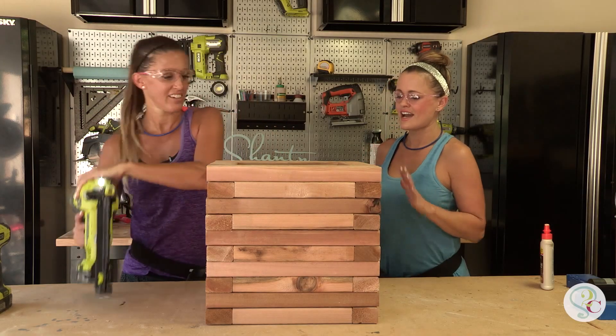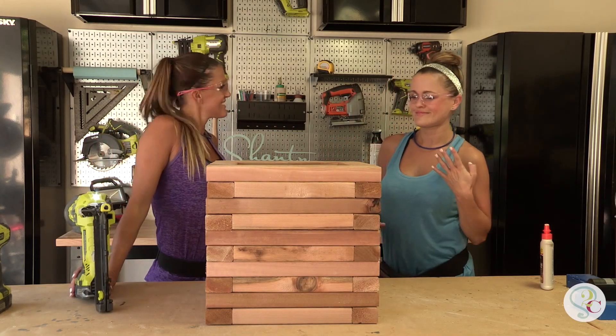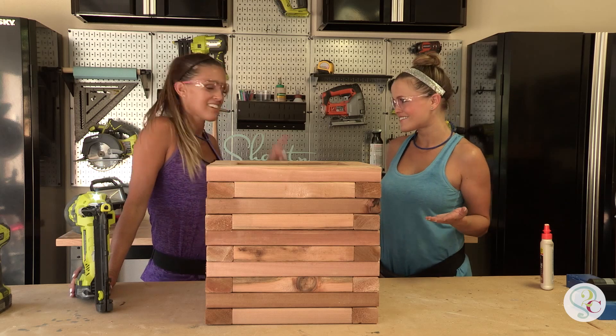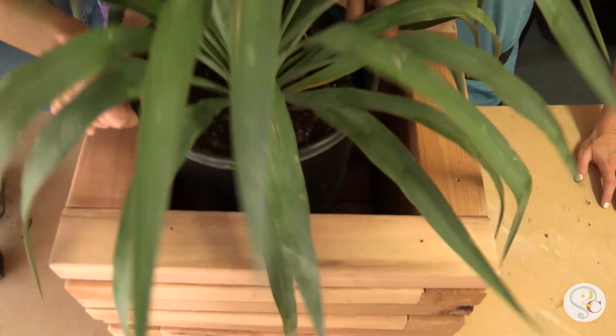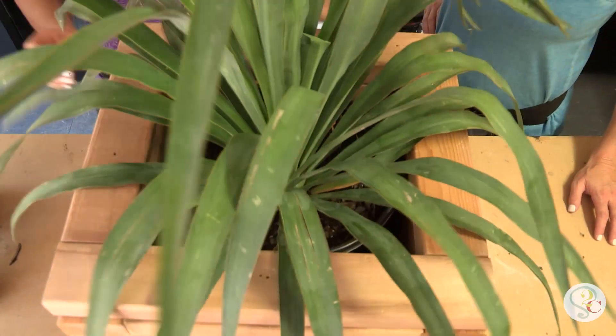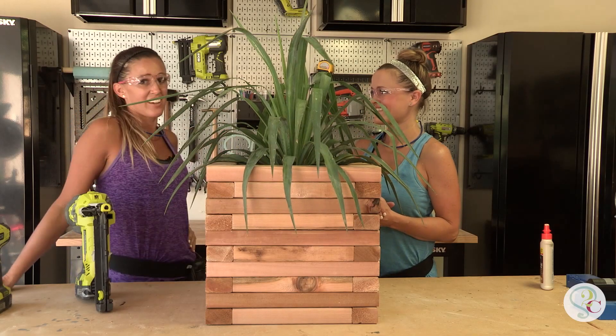Last one. I love it — so cute. That's a $25 cedar planter right there.